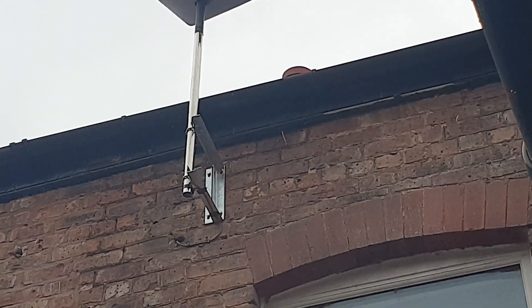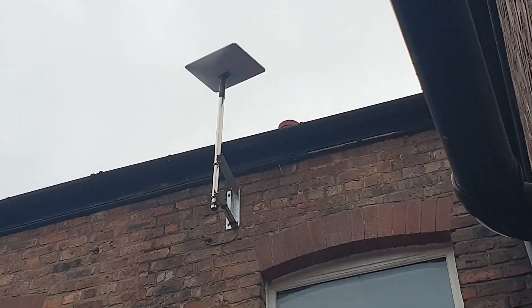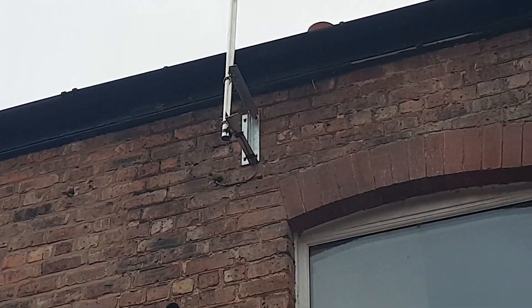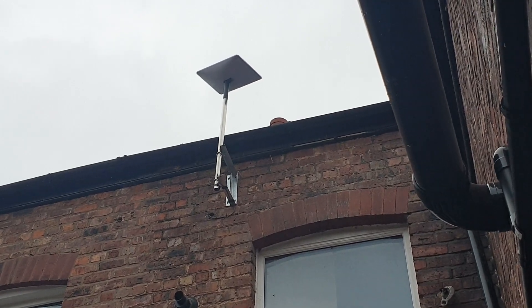We've used a 12x12 bracket at the bottom, Starlink sits into the mast at the top, and then we've brought the cable in through an old hole that had a lead pipe in it. So this is Starlink installers on the Wirral on a lovely grey day.